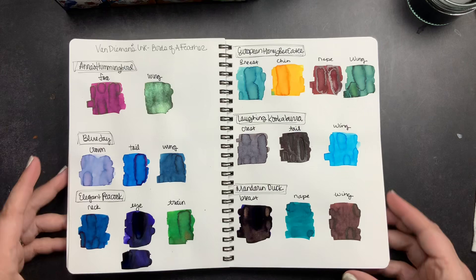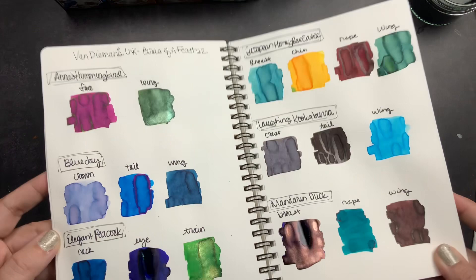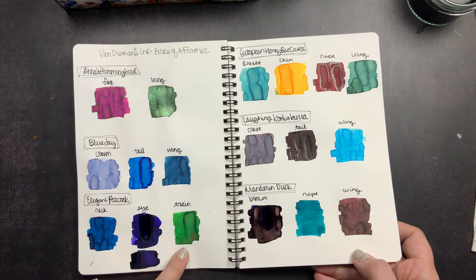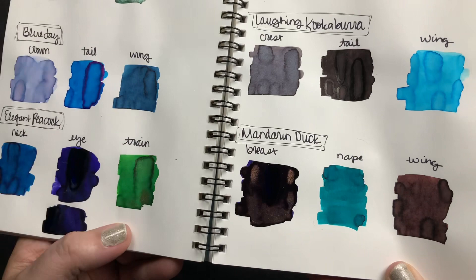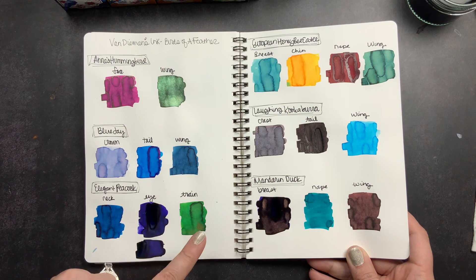I tend to put shimmer inks only in my TWSBI Ecos — especially a stub nib or broad nib — because they handle shimmer inks really well. I'm actually thinking I might put the Peacock train in a pen I recently got: the new TWSBI Eco Jade. The shimmer is perfect for it, and it's kind of a special pen — it will remind me of my mother-in-law. Make sure you're subscribed so you see the video where I share that pen and find out which ink I use in it.